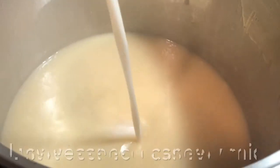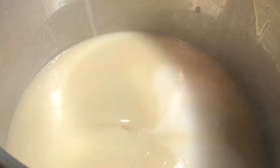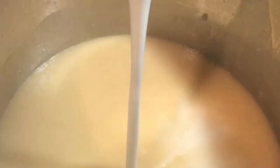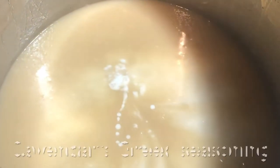Next, we're going to add our rich and creamy unsweetened cashew milk. Make sure that you use unsweetened so it doesn't make the soup sweet. We're also going to add coconut cream to make this extra creamy and thick — it doesn't overpower the flavor, so don't worry about that when you're adding your coconut cream.